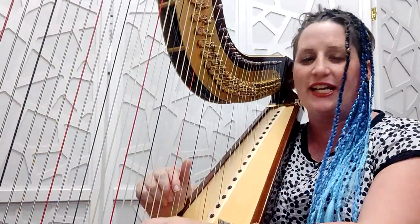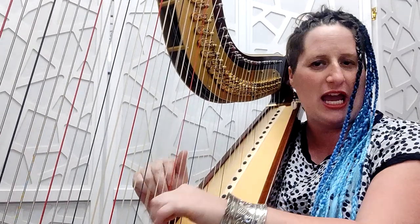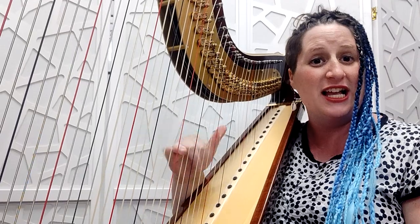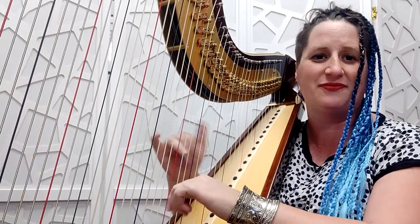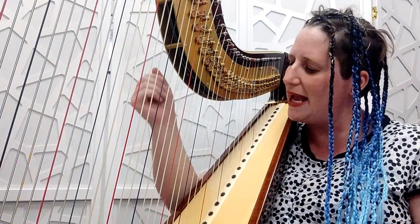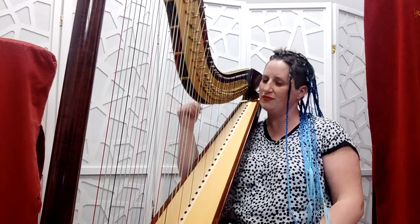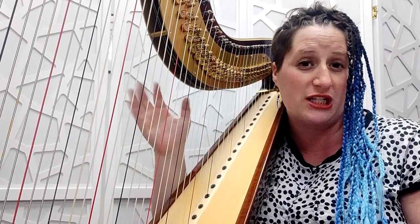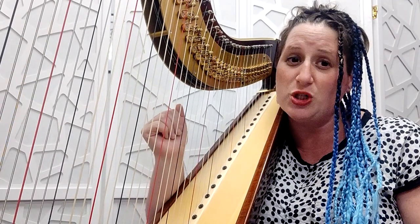It happened to me exactly when I was playing Asturias. At the beginning it's fine, it's okay, but then when it gets to the octaves, this movement really wrecked my hand. You can see that my elbow is too low, and doing this with force for a long time with the elbow so low really caused me a big problem here.